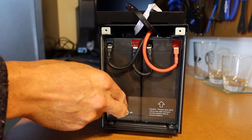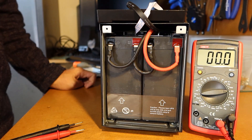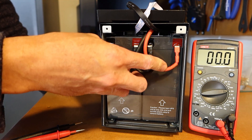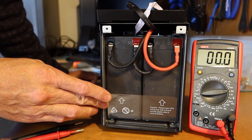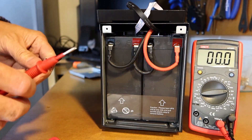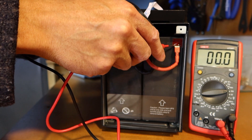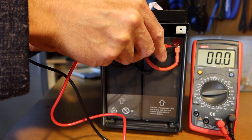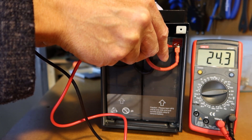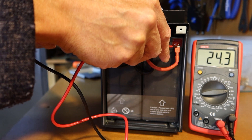That gives us access to the battery — it just pulls out. Before we do that, we're going to run a test. With the battery cover removed, we can test the voltage of the battery in the UPS. We've got two batteries in here wired in series, so we expect about 24 volts — two 12-volt batteries. The reading is 24.3 volts, so that's about right.